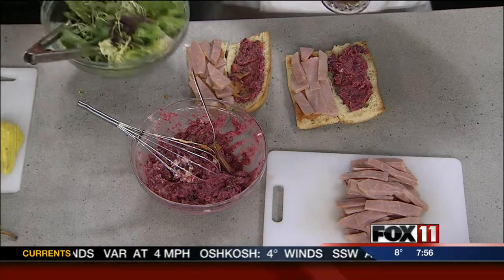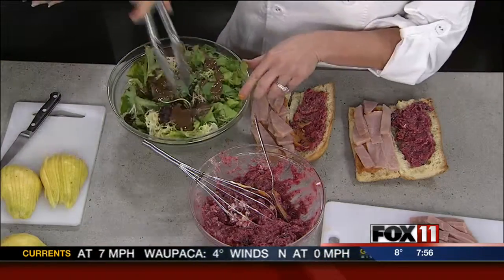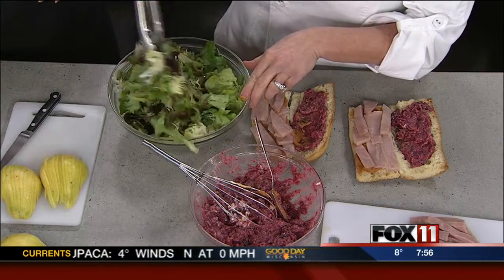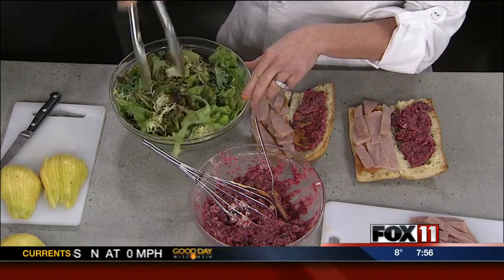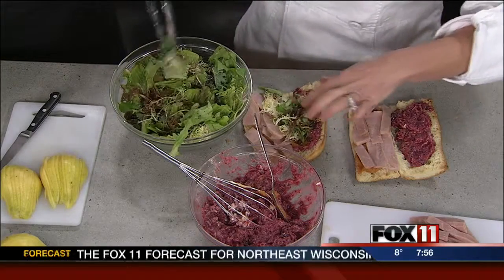Now I'm going to take some greens, and I have our maple balsamic dressing. The recipe for the dressing is online already because you've made this for us before. This dressing is pretty much a workhorse — it gets a lot of use from us. I'm going to take some of the dressed greens and just plop that right on there.